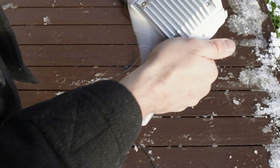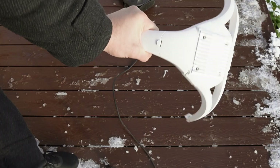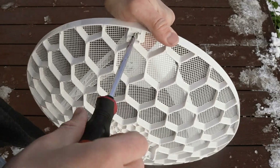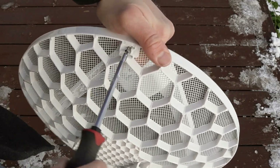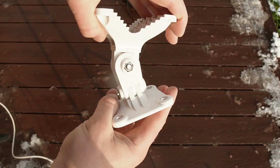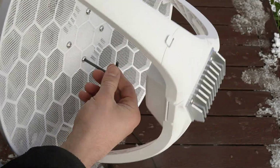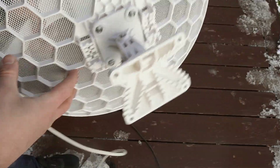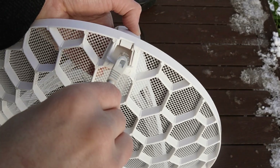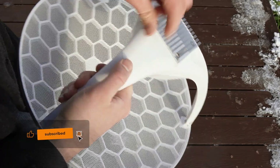The first step is to attach the supports to the main unit, which easily snap into place on top. Then we install the assembled structure into the reflector slots and secure it with screws. Next, we take the QuickMount Pro bracket and attach it to the antenna using an Allen key and four screws. I had already inserted a mini SIM card under the protective cover. Then we thread the ethernet cable through the base of the unit, plug it into the port, and close the cover.